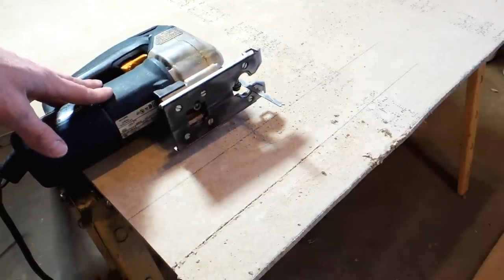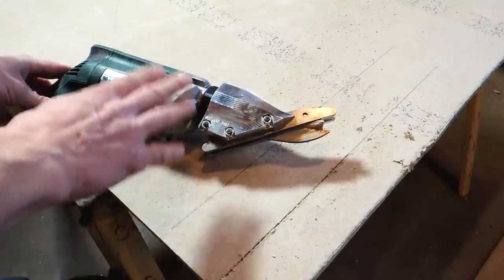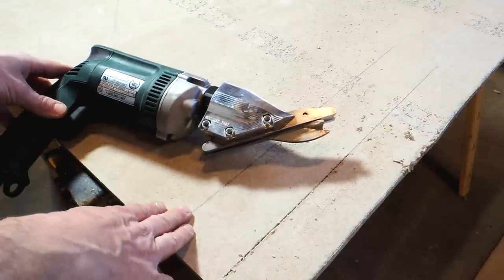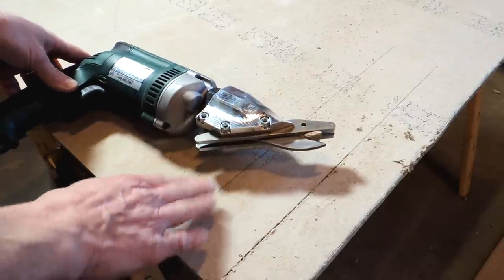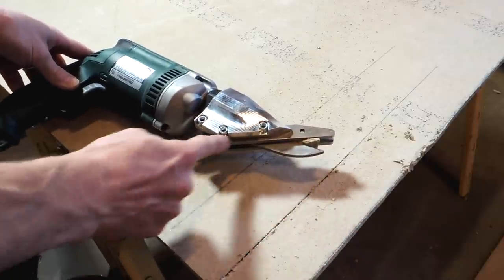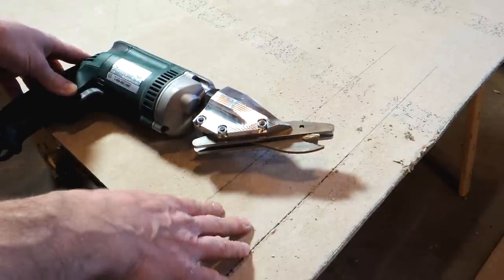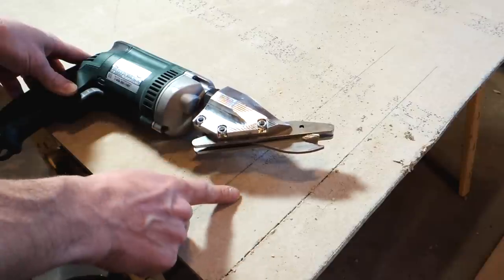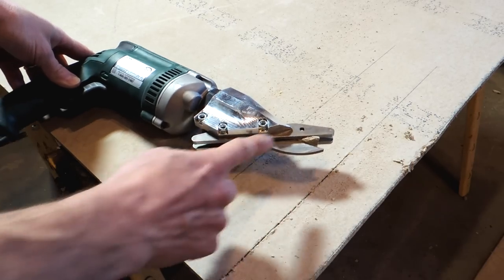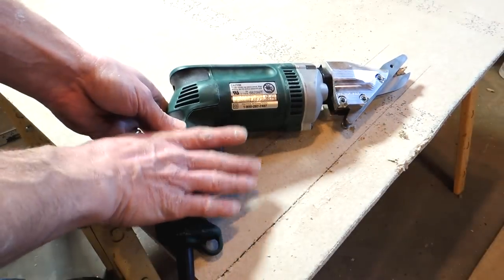Next up is the shear. I did a review video of this machine, so if you want to learn more you can watch that. The trick to getting a nice clean cut is to keep the entire shoe pressed down against the workpiece. People have complained online that they get a ragged cut — well, that's because they're allowing a gap between the back of the shoe and the workpiece. As long as you keep it pressed down against the workpiece, you're going to get a nice clean cut, and that sometimes means just putting a little downward pressure on the handle as you're cutting.